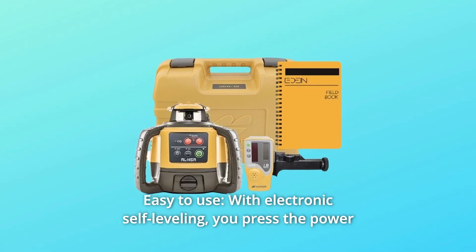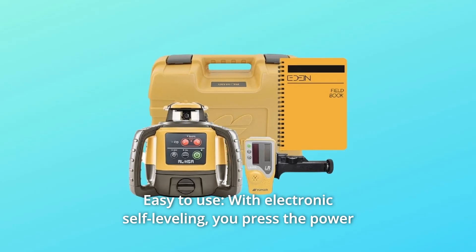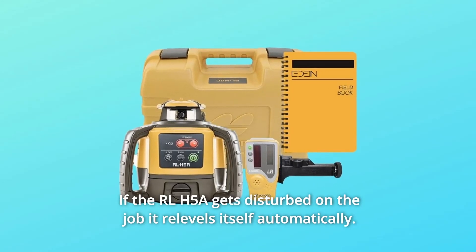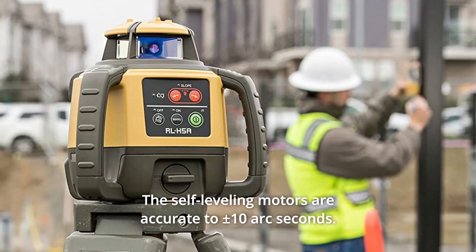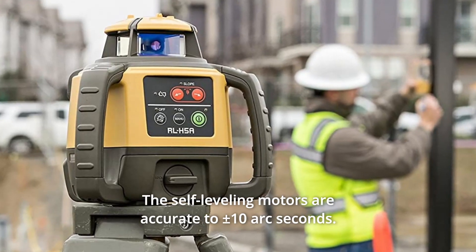Number 2: Easy to use. With electronic self-leveling, you press the power button and go right to work in seconds. If the RLH-5A gets disturbed on the job, it re-levels itself automatically. The self-leveling motors are accurate to plus 10 arc seconds.